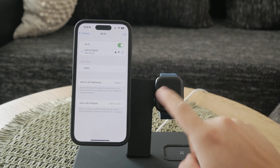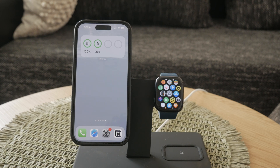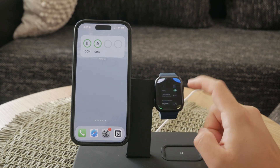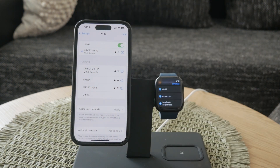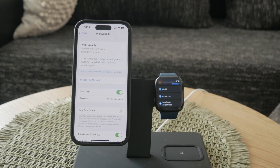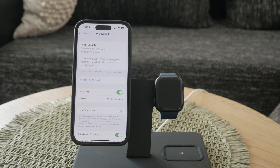Next, you'll want to verify your credentials and enable the Private Wi-Fi Address feature. Double-check that you have the correct Wi-Fi username and password, even if the network is unsecured. Then, go to Settings on your iPhone, tap on Wi-Fi, and select the network you want to connect to by tapping the information icon — the small "i" inside a circle. From here, enable the Private Wi-Fi Address option. This feature helps protect your privacy by using a different MAC address for each network you connect to.